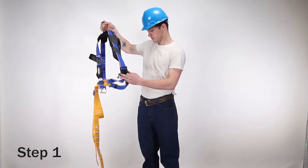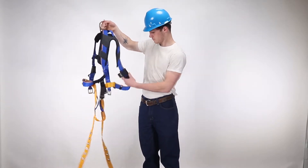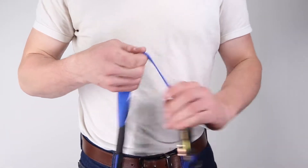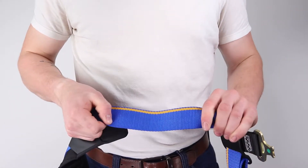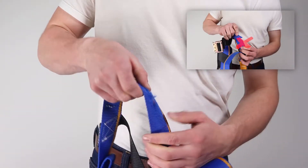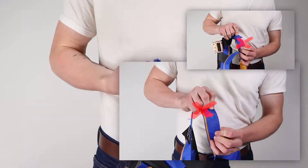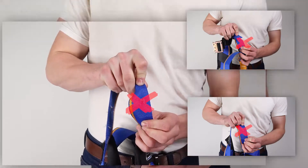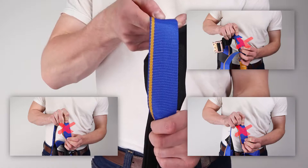Step 1. Inspect webbing by bending a 6 to 8 inch portion into an upside down U, taking time to visually inspect all material. Look for tears, cuts, fraying, abrasion, discoloration, burns, holes, mold, or any other signs of wear or damage. Be sure to inspect webbing that is hidden by padding or hardware.